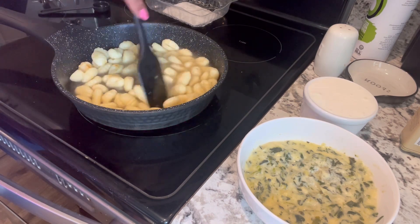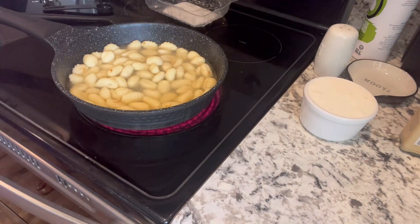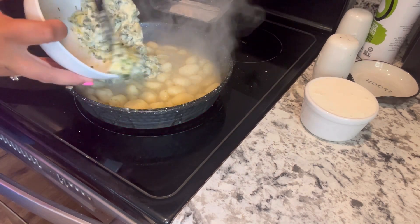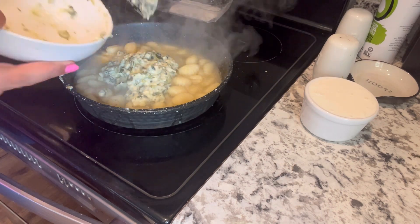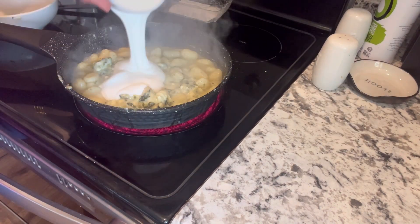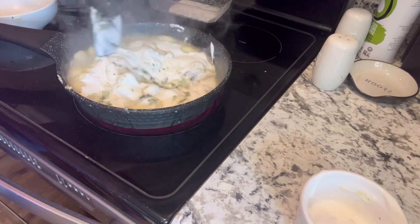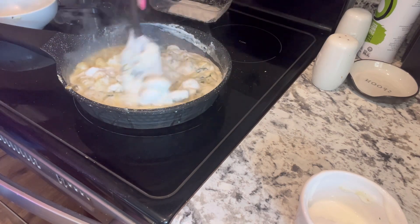I seasoned my water and gnocchi with some salt, pepper, and onion salt. Once that water has cooked down a bit, you're going to add in your already-heated spinach artichoke dip. Give that a good stir until combined, then add in 200 grams of blended cottage cheese — it's going to be so cheesy and so good. Then we add in the chicken and it's done!